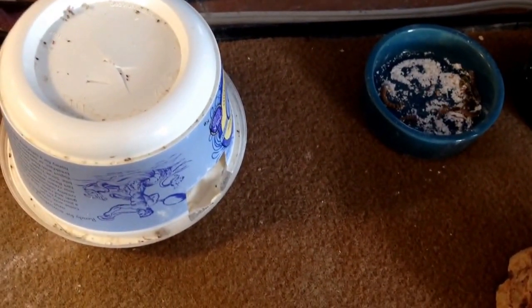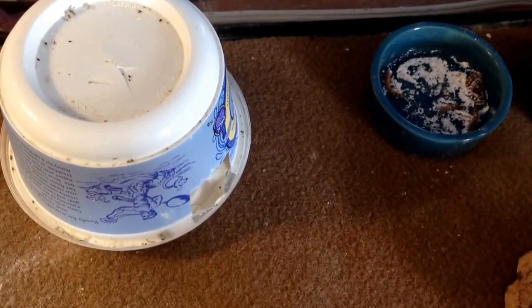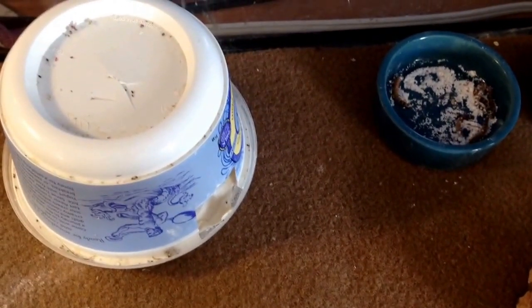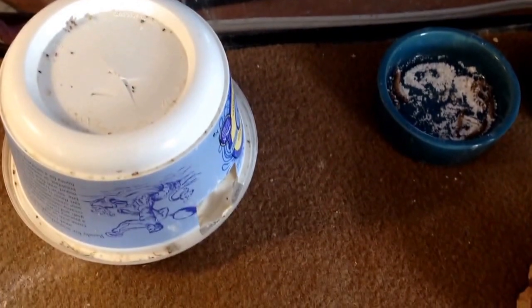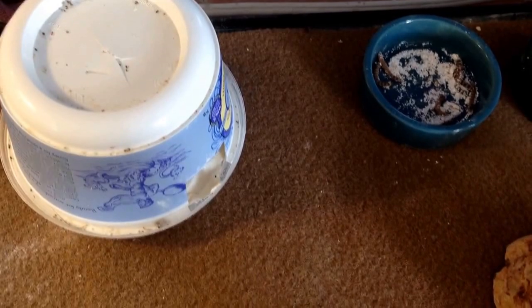Hello people, and today I'm going to make a pet room reptile slash fish room update for August. I'm going to start off with the reptiles today.